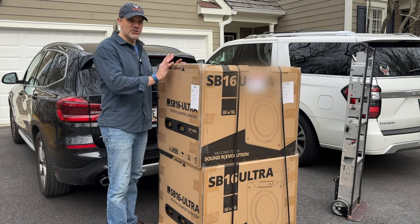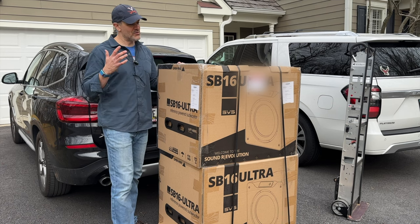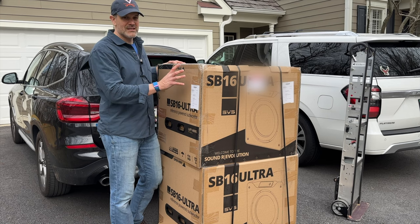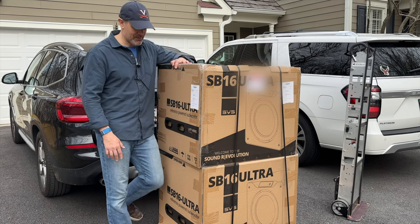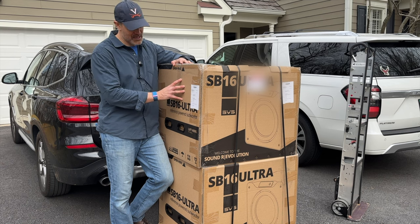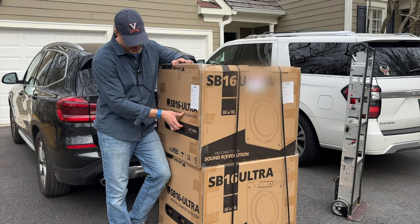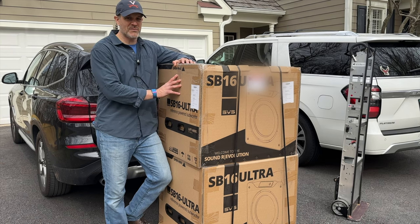Just something to note about the packaging you get from SVS — it always comes safely packed in boxes. A sub I'm finishing a review on from a different company came in a box that wasn't nearly as robust, and there was a poke-through and a little damage done to that sub. With SVS, you always get double boxing, which is nice — it gives you peace of mind.